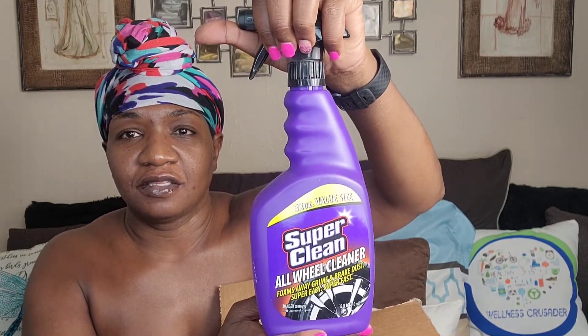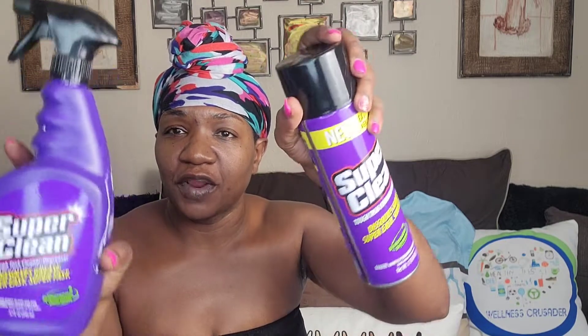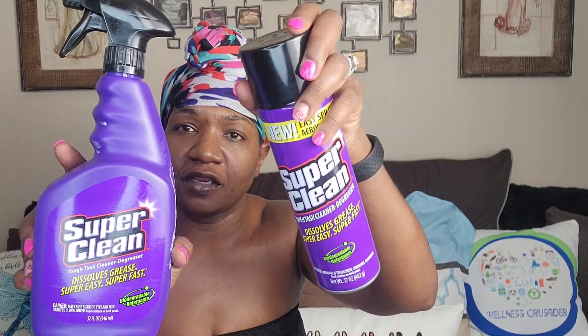This is the All Wheel Cleaner — foams away grime and brake dust, super easy, super fast. Wow. And then this is Super Clean the degreaser — it says dissolve grease, super easy, super fast. So we have the aerosol spray and the regular spray. I like that.